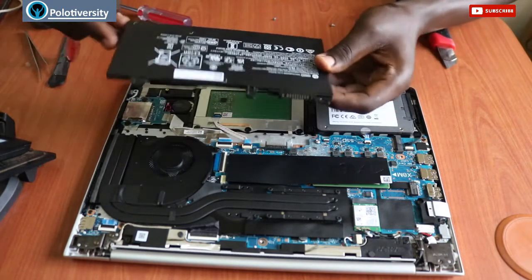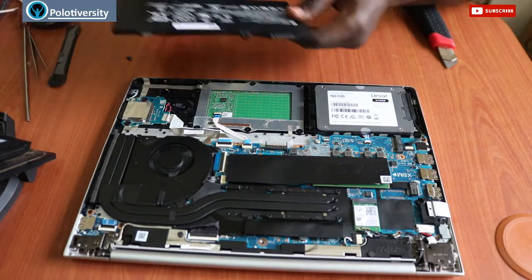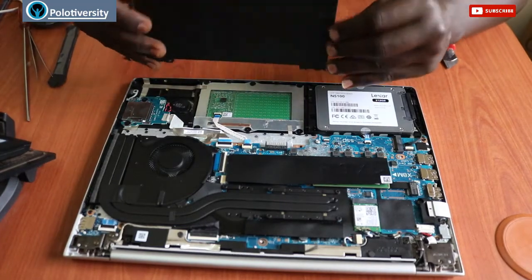This is the battery. In case we want to replace it, we can always just get a new battery and put it back. But since it's a new laptop, we don't need to replace this one right now.